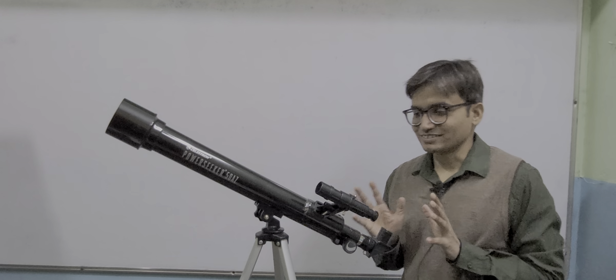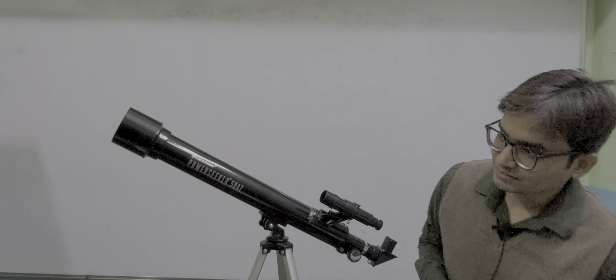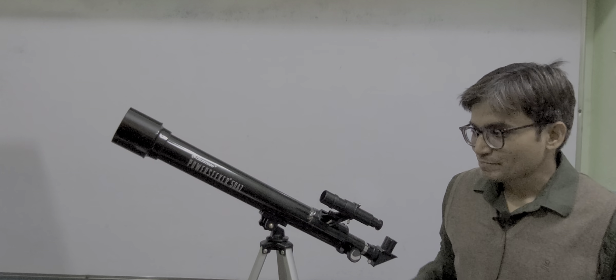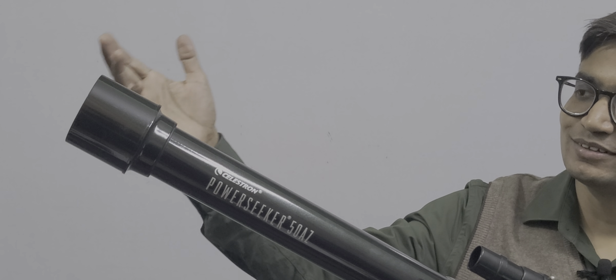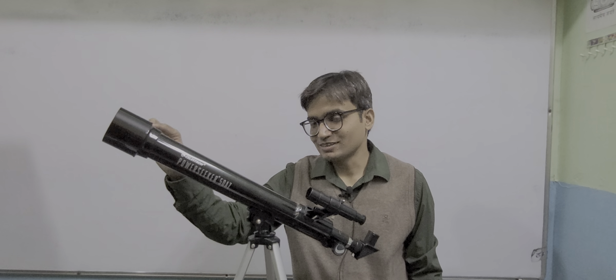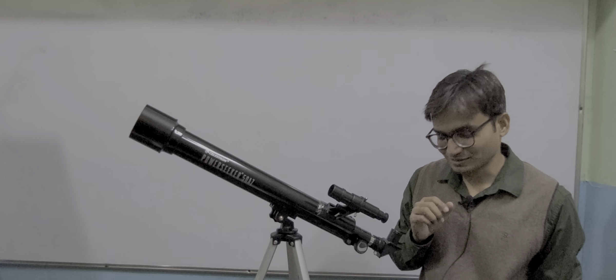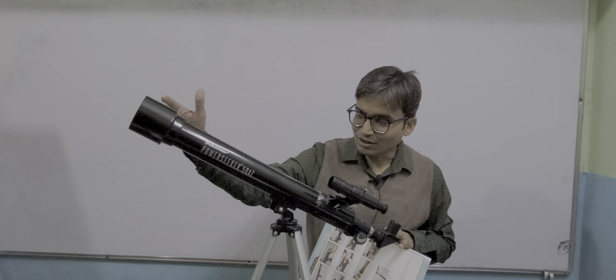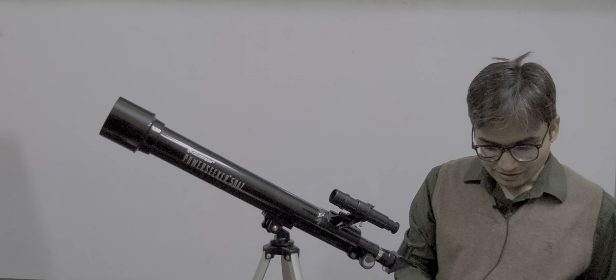So these are the basic sub-parts of the telescope. Let me explain what the objective, eyepiece, optical tube length, and finder scope are in this Celestron telescope. This part is known as the objective — you keep it towards the object. If you are looking at the moon, keep this part towards the moon. This part has a wider diameter. The part where you put your eye is known as the eyepiece. The distance between the objective and eyepiece is the optical tube length. This part on the top is known as the finder scope.